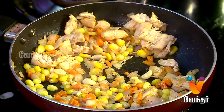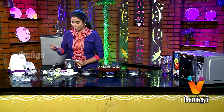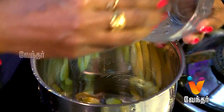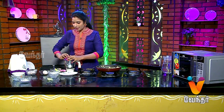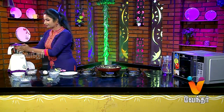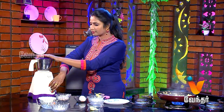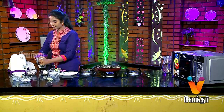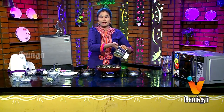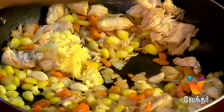Now we will add a mix of sweet corn. When we are making the sweet corn, we will add a few spoons to mix and grind the sweet corn in the mix.